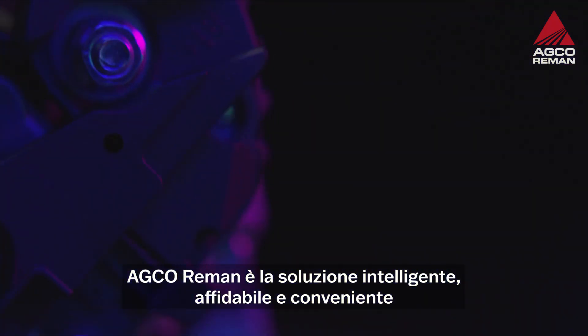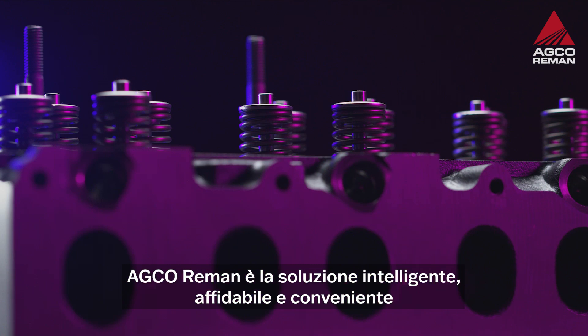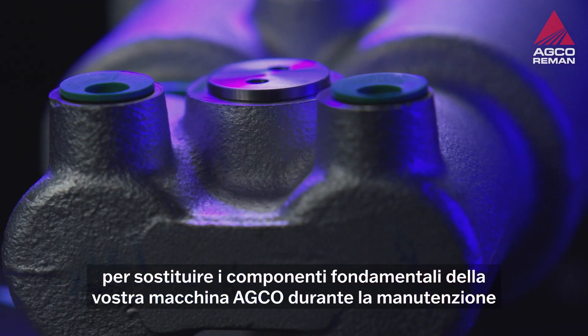AGCO RIEMAN is the smart, reliable and cost-effective way to replace vital parts in the maintenance of your AGCO machine.